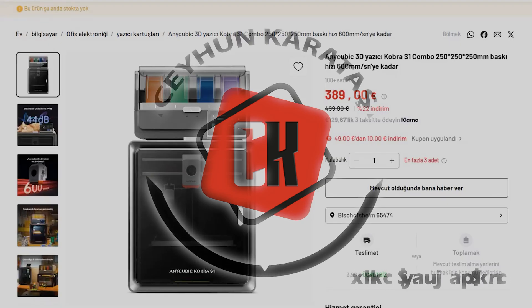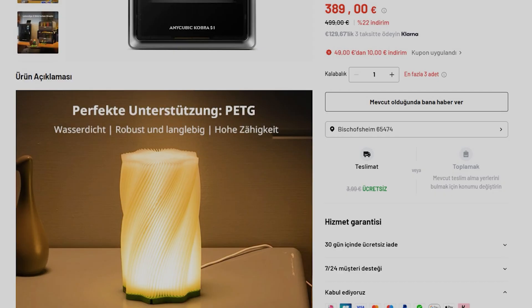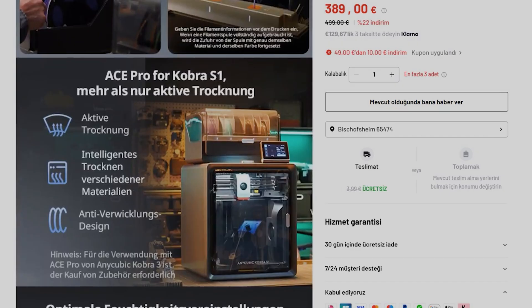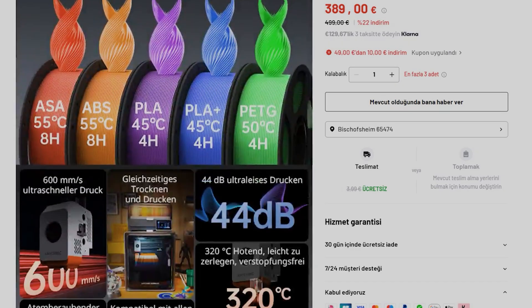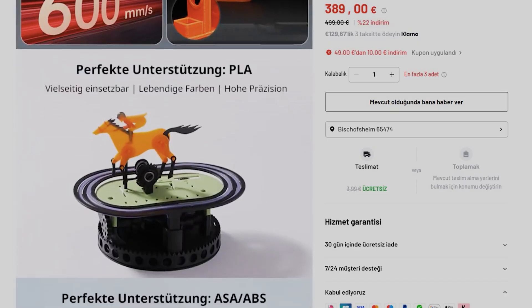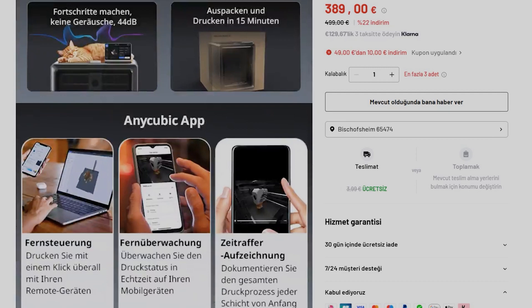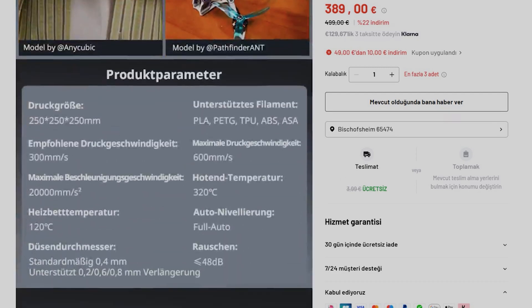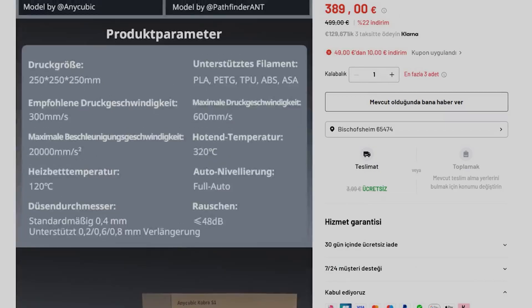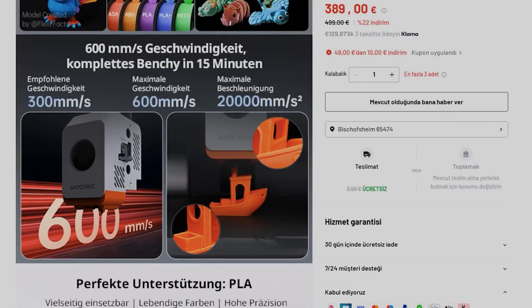Hello everyone! I recently purchased the Anycubic Cobra S1 combo 3D printer from my website for 379 euros. Generally speaking, this printer is an entry-level mid-range printer, but it's a closed frame printer. So despite its entry-level nature, it allows me to work with more challenging materials like ABS. It has a moderate print volume of 250 cubic millimeters, and it also has features like multi-color support and a camera. Without overwhelming you with technical details, I'd like to get straight to the user tests and my personal experience.